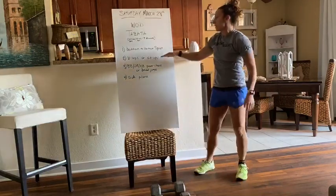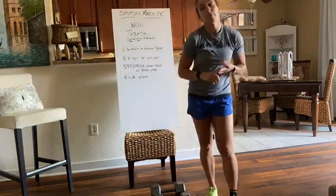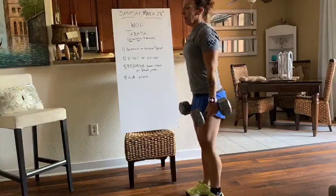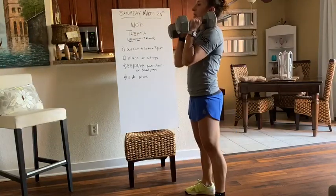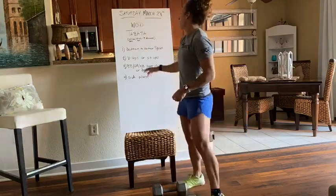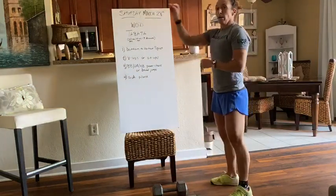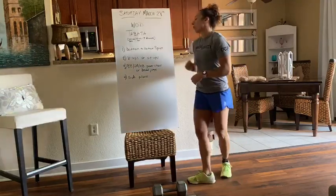Our third movement: if you have a barbell, dumbbell, or kettlebell, we're having power cleans. As an example here with the dumbbells I have — make sure you're coming down here, come up and back, and stand all the way up for that to count for the power cleans. If you do not have a barbell, dumbbell, or kettlebell, you could do broad jumps instead — jump out and back up — and that counts for your third movement.